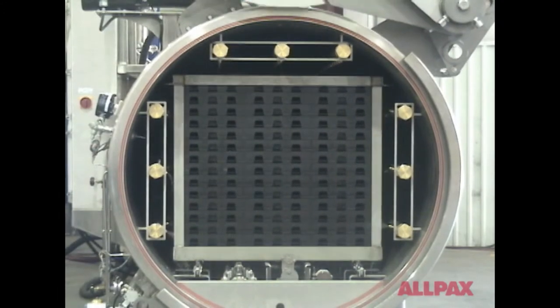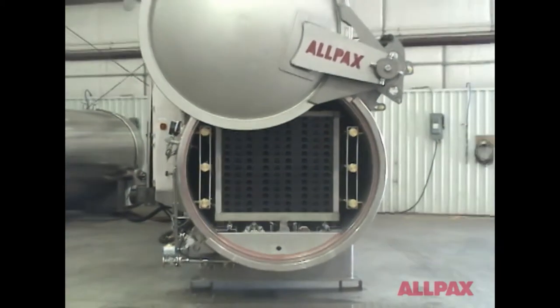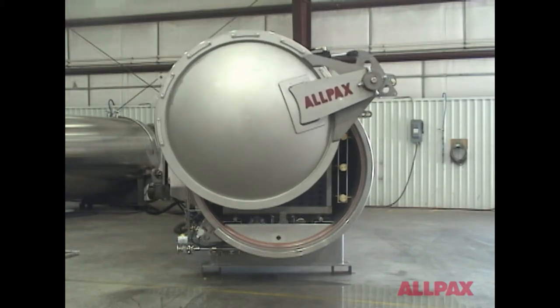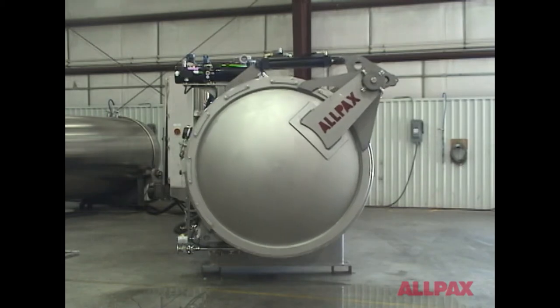Designed by thermal processing specialists, All Packs retort controls offer the highest level of food safety compliance in the industry. For more information on Gentle Motion spray retorts, ask about our white paper demonstrating the differences between static and Gentle Motion products.